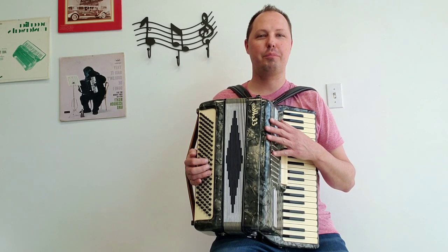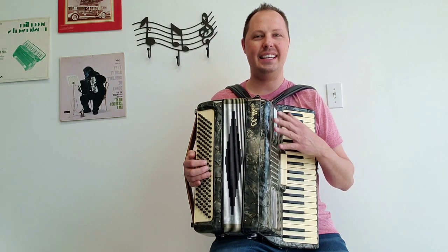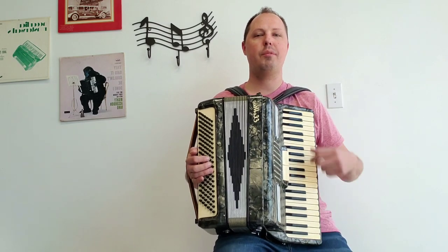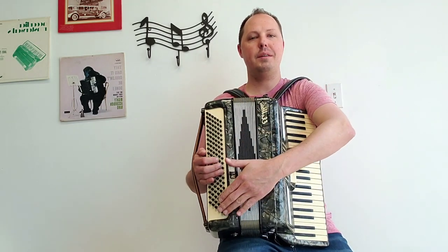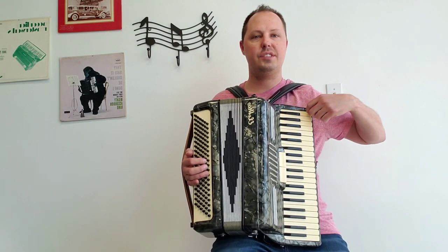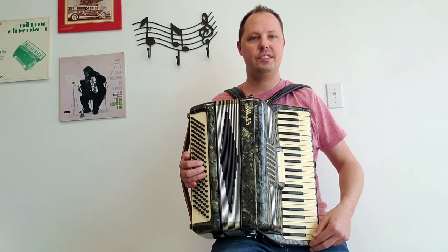Here I am holding a wonderful pre-owned, lady-size Elettra Piano Accordion. This accordion has 41 treble keys and 120 bass buttons. The keyboard is measuring in just under 17 inches, about 16 and 7 eighths inches.